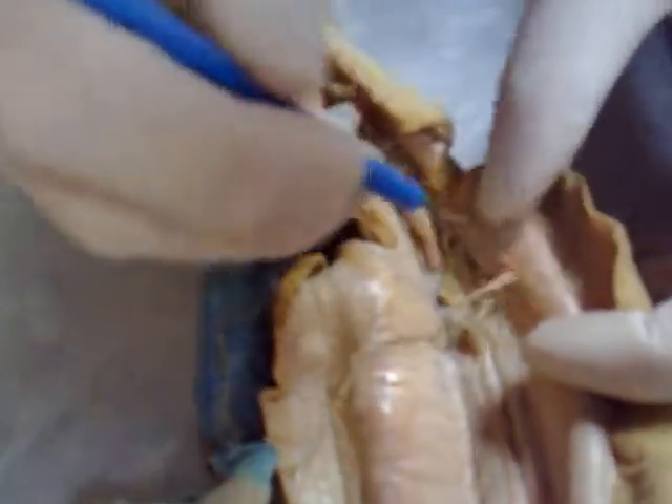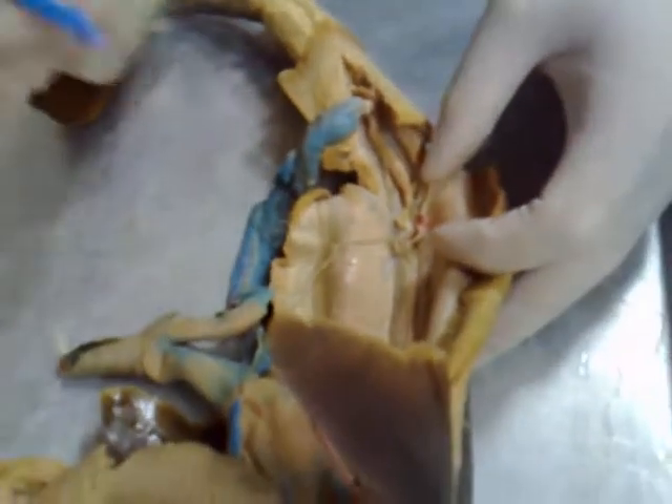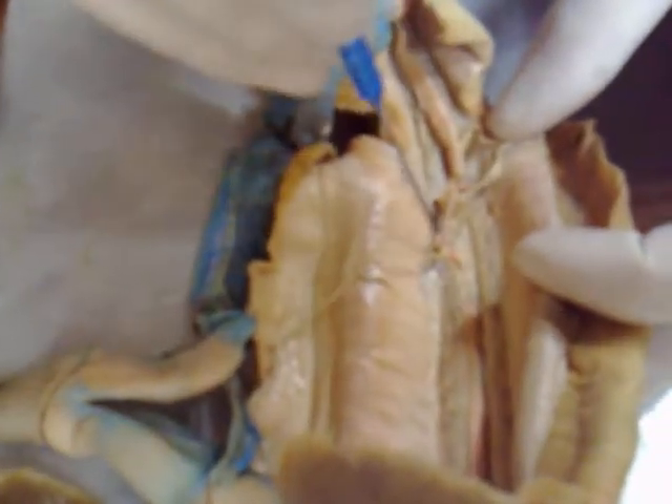The archinephric duct in females is really difficult to see. I can point to it but it's very faint. If you look, the archinephric duct should be medial from the oviduct — so if we push this away...